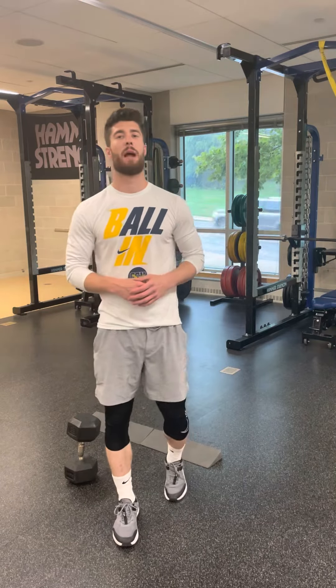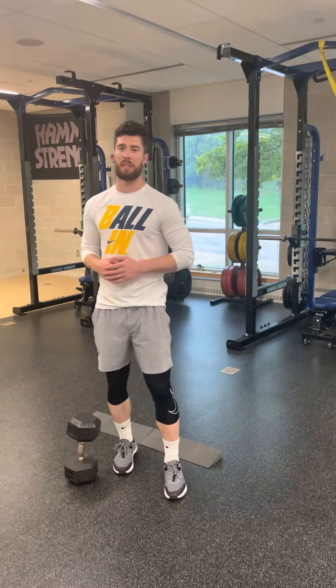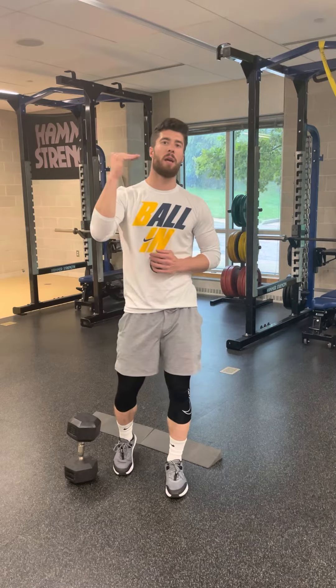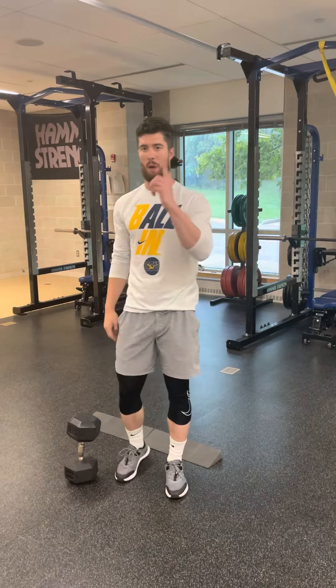This is the one-and-a-half rep goblet squat. For this exercise, you're going to go down to the bottom of your squat, come up halfway, back down to the bottom, then stand back up — that would be one rep.